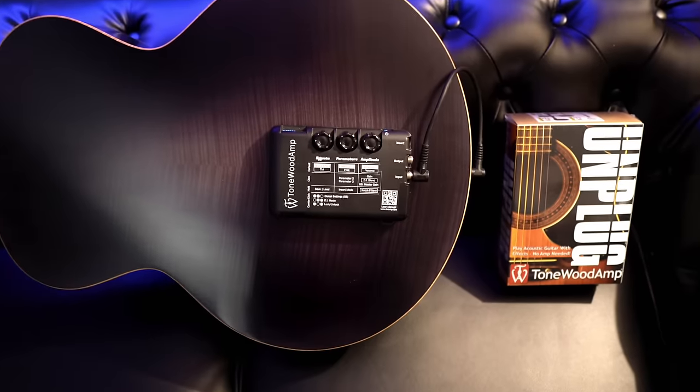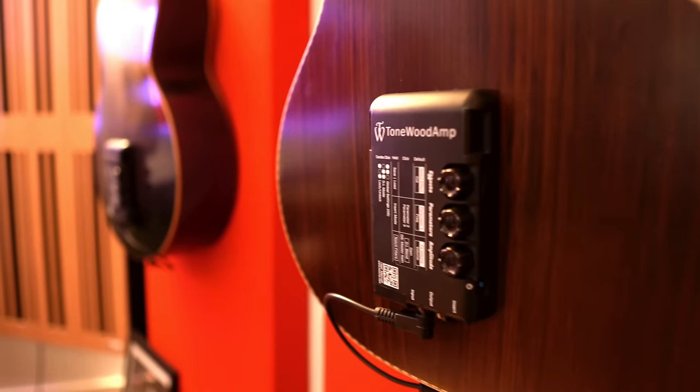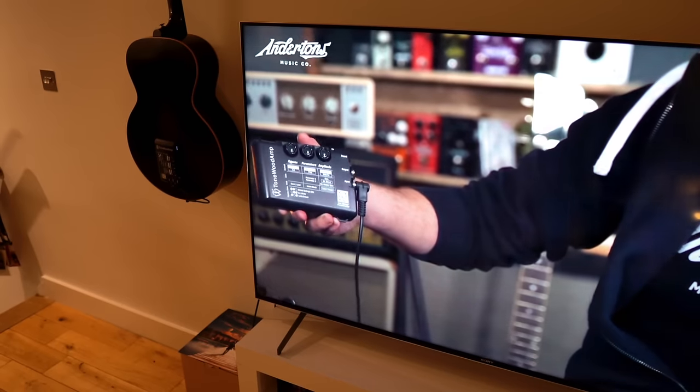Welcome back to the channel. Please make yourselves at home, maybe click the subscribe button and the like button — it really helps out the algorithm. Many of you may have noticed that over the course of the pandemic I've had some time to talk more about the gear that I love. The Tonewood Amp has been at the absolute top of my list. It's something I've talked about for years on the Anderton's channel, Justin Sandico's channel, and at Summer NAMM in Nashville.